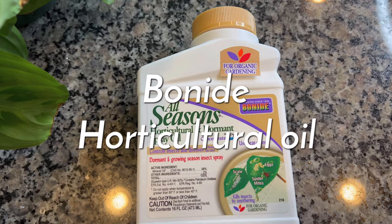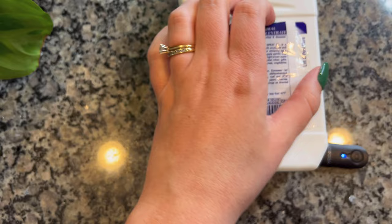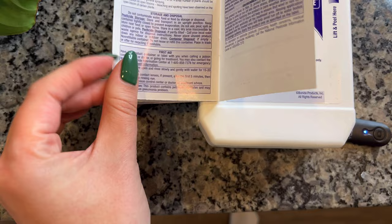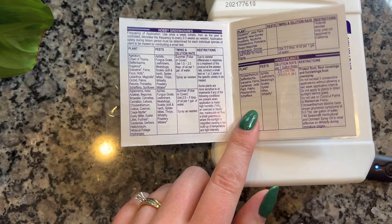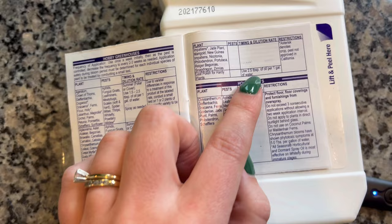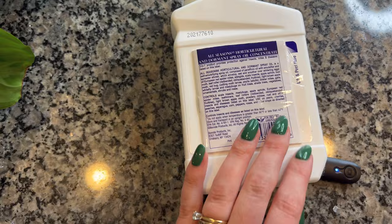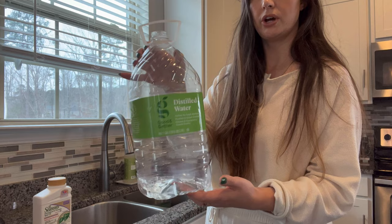This is the spray I'm going to be using — it's by Bondi, and it says on the back that it does treat mealy bugs right here, it controls them. I was trying to read the instructions because I've never used this before. I couldn't find Marantas specifically in the plant section, so I think I'm just going to go with two and a half tablespoons of oil per gallon of water. I have an empty gallon jug I'm going to fill with water and mix two and a half tablespoons of this into that jug, then dump it into a spray bottle.